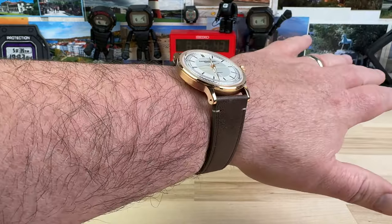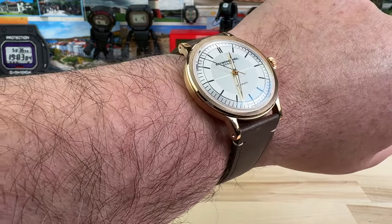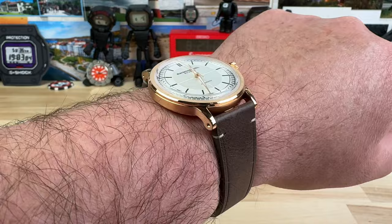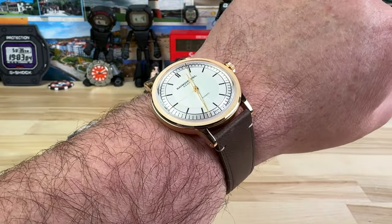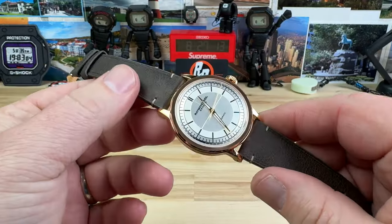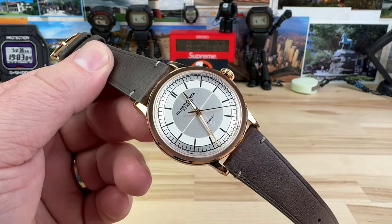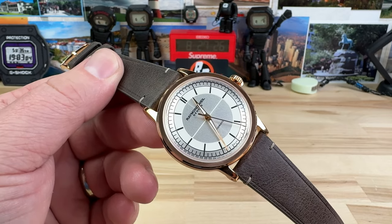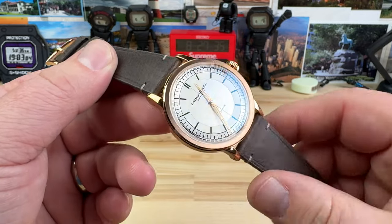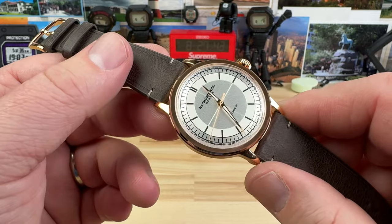Here it is on my seven and a quarter inch wrist. Regular viewers of the channel will know that I don't typically gravitate toward or wear watches of this style. I think they look amazing, and maybe I will get to the point where I do gravitate toward having a few of these in my collection, because there are times where a dive watch, field watch, pilot style watch, or chronograph just isn't what I'm looking for — sometimes only a more dress oriented watch is really going to capture my mood, even if I'm just wearing shorts or blue jeans and a t-shirt. So there's definitely a place in my collection for something like that.